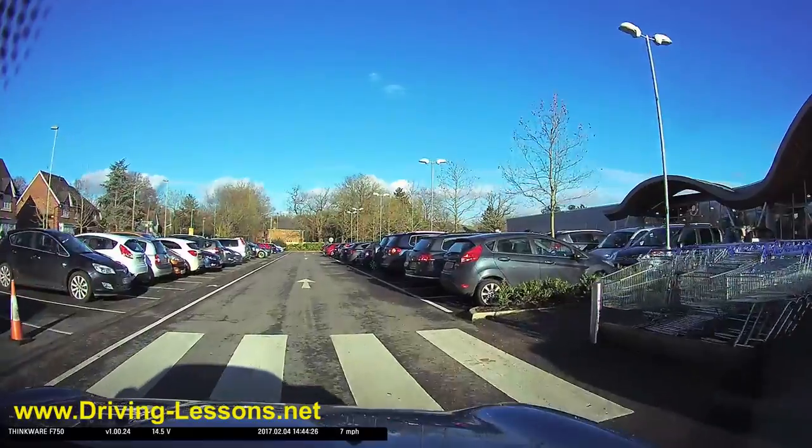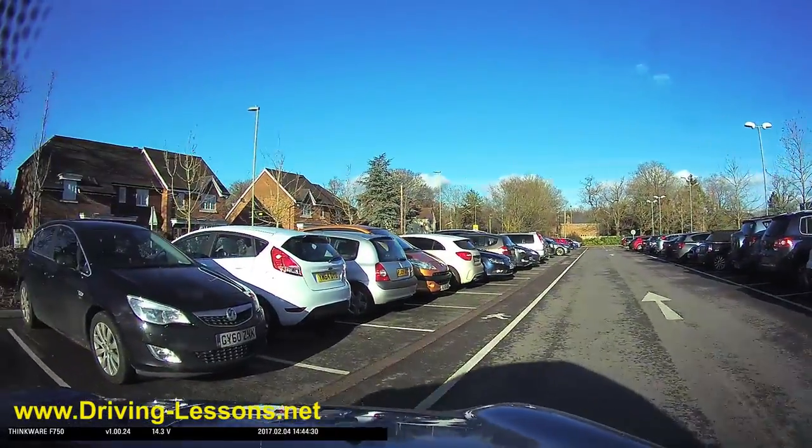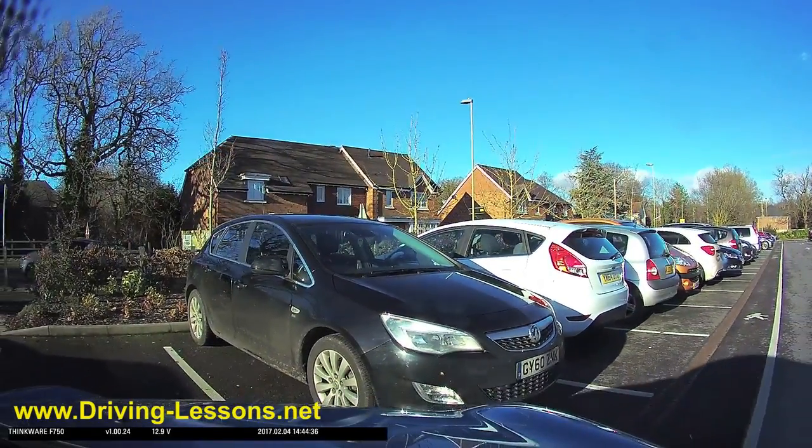If it goes wrong, don't panic. If you feel you're getting too close to the car, just stop, take effective observations, reverse back a little distance and adjust your position, and then go forwards again.